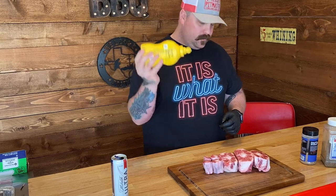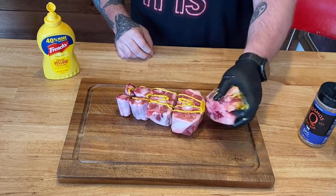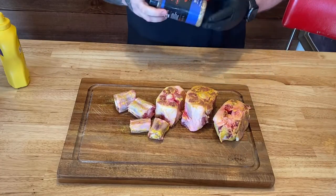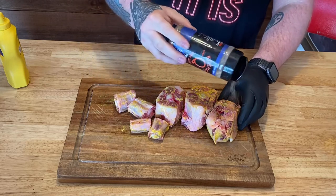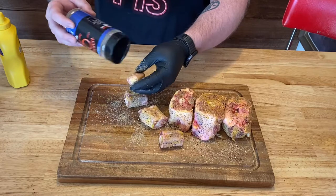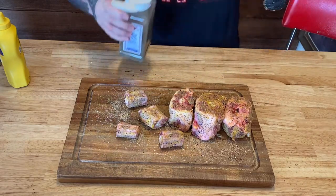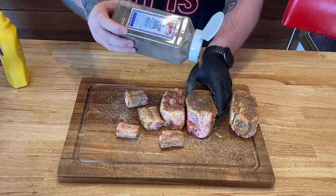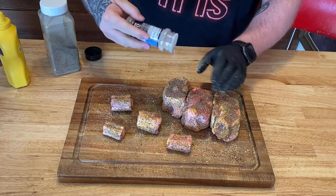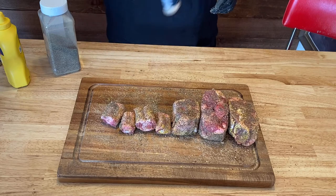We're gonna start with a little bit of mustard for a binder. Okay, we got our binder on, so now we're gonna go in with some Cosmos SPG — salt, pepper, garlic. Now we're gonna hit it with a little bit of black pepper and a little bit of garlic salt. I like a lot of garlic. All right, let's get them on the drum smoker.